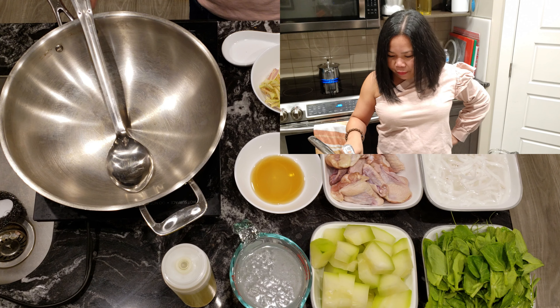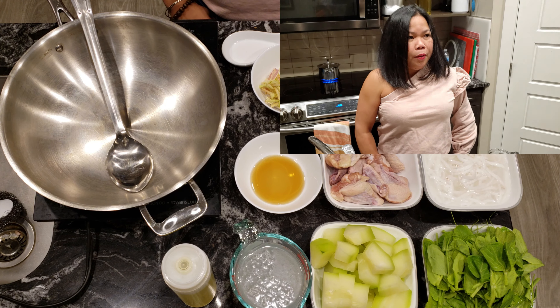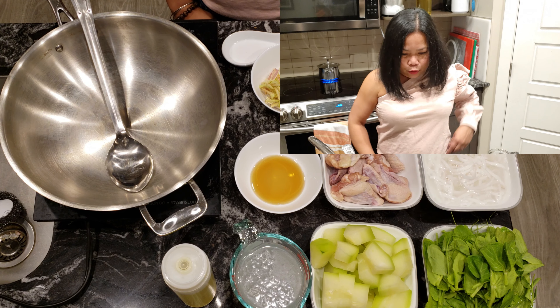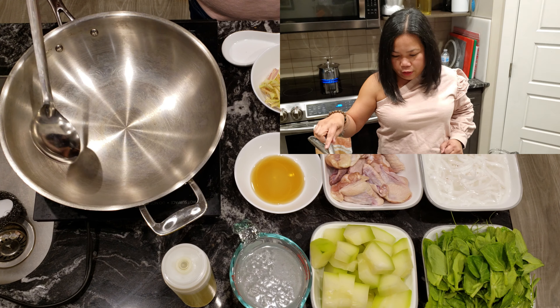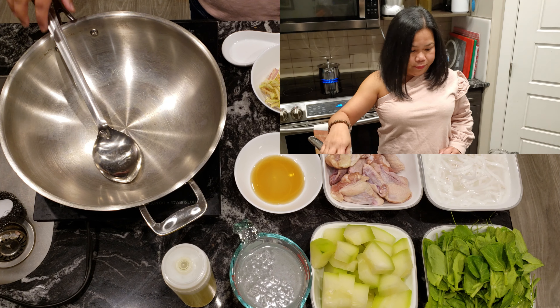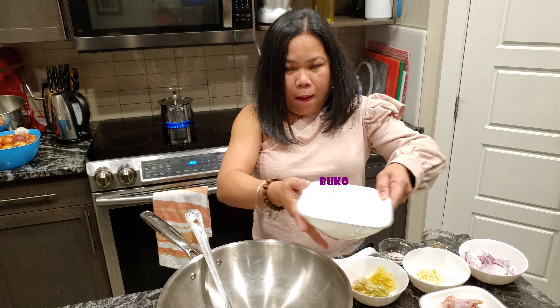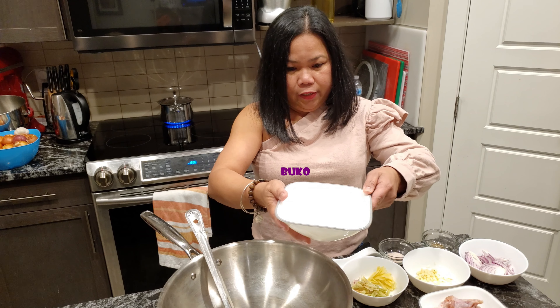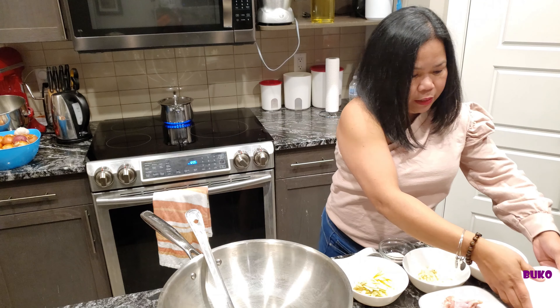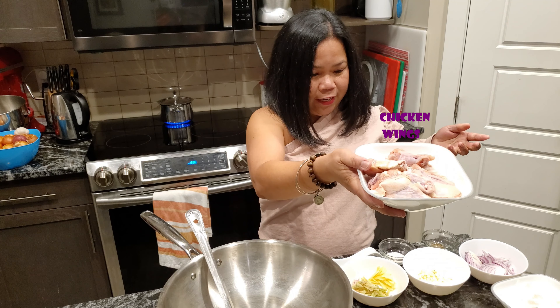This is not something that I used to eat growing up. But I saw it from a friend, I tasted it and it's delicious. It's just like a version of our usual tinola, but it has buko — coconut. Coconut juice and coconut meat — that's the main ingredients of chicken binakol, together with the chicken, of course.